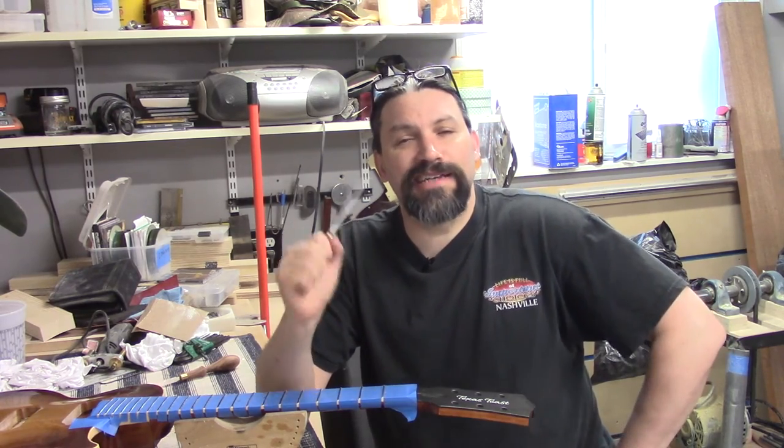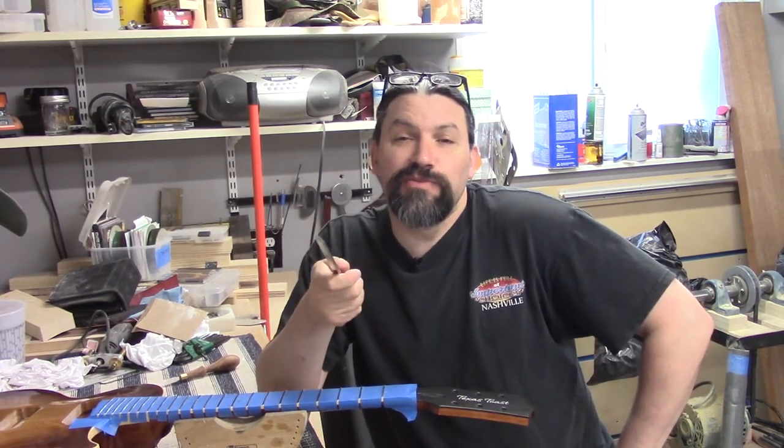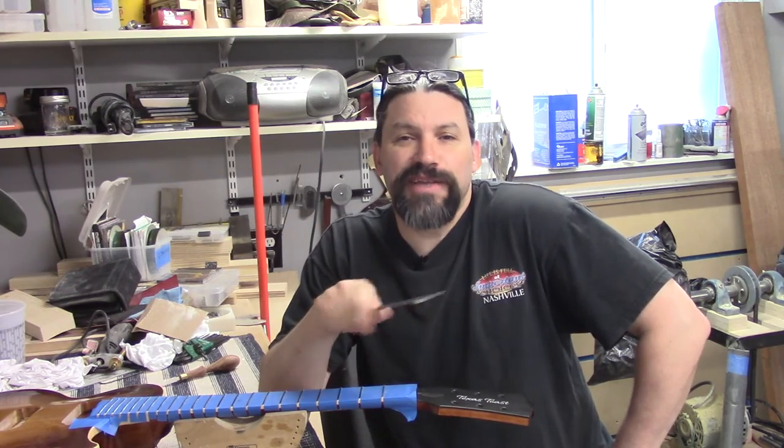This is Matt at Texas Toast Guitars reminding you: if you're so smart, build it yourself. That's what I do. Thanks for watching everybody.